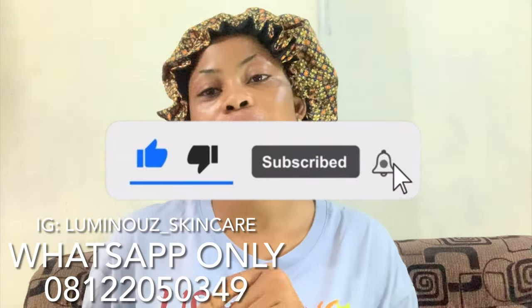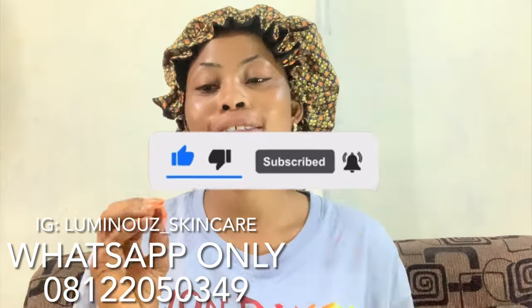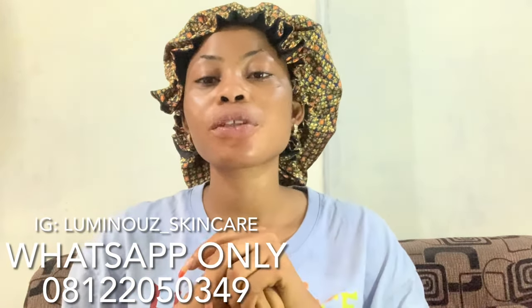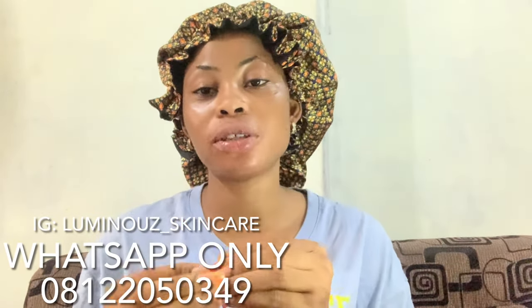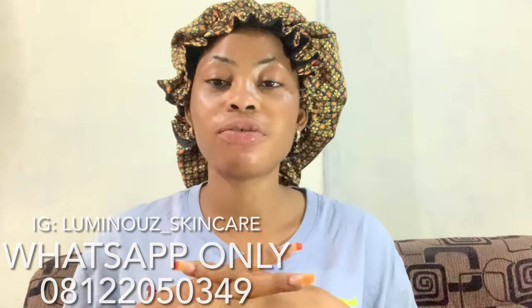Turn on your notification bell so you'll be notified each time I drop a new video. On this channel I drop a new video every Saturday, so you definitely want to subscribe and turn on your notification bell so whenever I drop a new video you'll be the first to be notified.